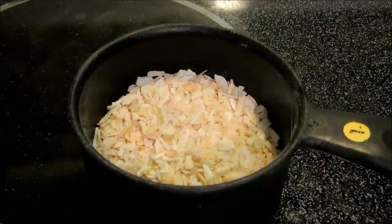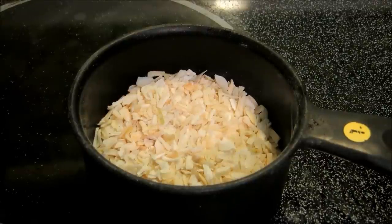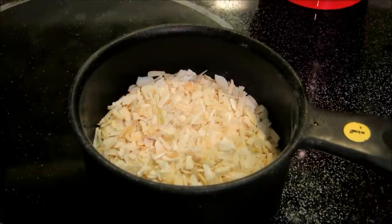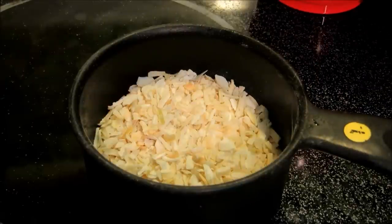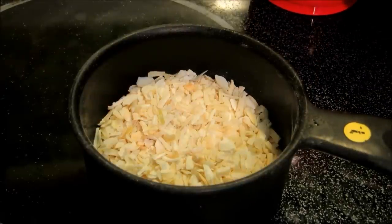Hey everybody and welcome to the Wolf Pit. Tonight we're going to do some Little Tavern Hamburgers. We're going to start off here with roughly half a cup of dried minced onion. I'm trying to do this recipe as close to what they had as possible.